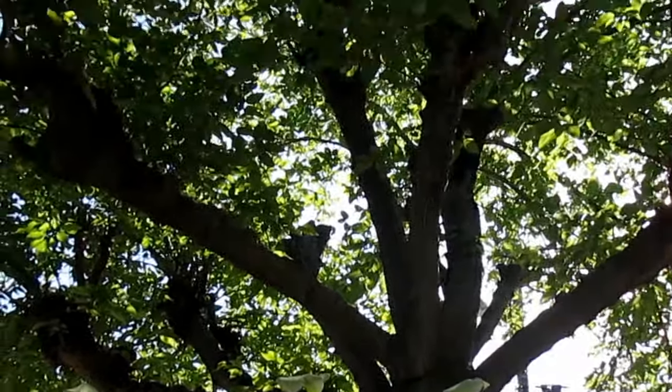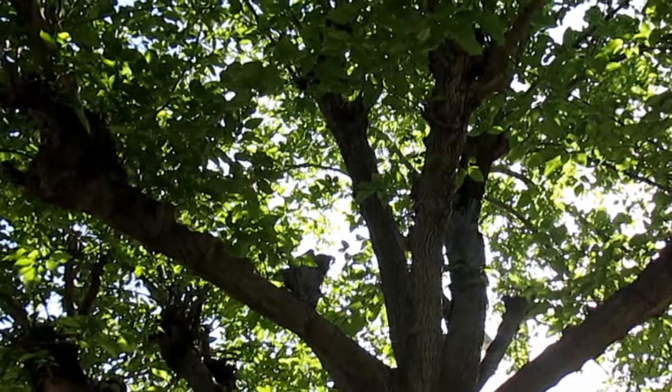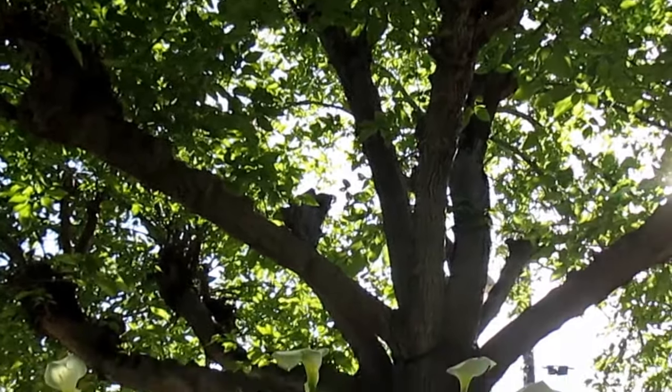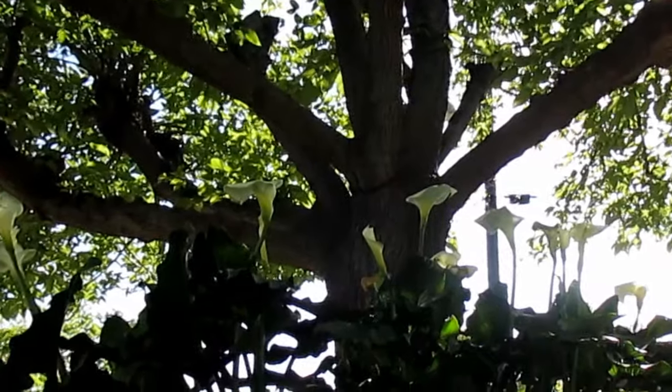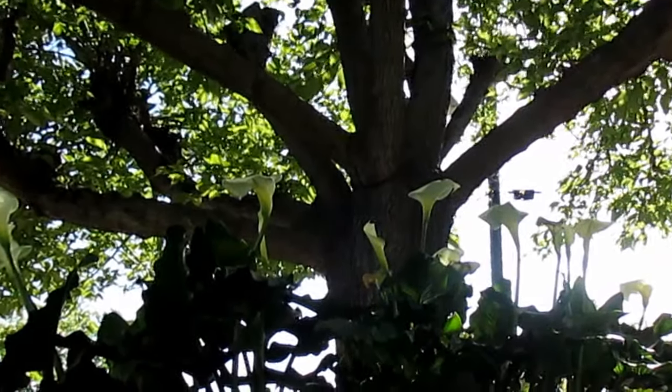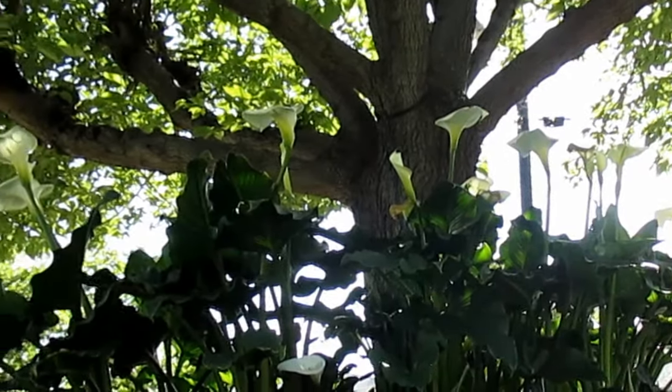Now in similar zones such as mine, zone 9b, I'd recommend planting this as an understory to a larger tree. Not only will that tree provide the part shade to full shade you're looking for, but then in the winter if your tree is deciduous like this fruitless mulberry is, all those leaves that have fallen off the tree onto the lawn, I'll just rake those up and mulch around where the calla lilies are.